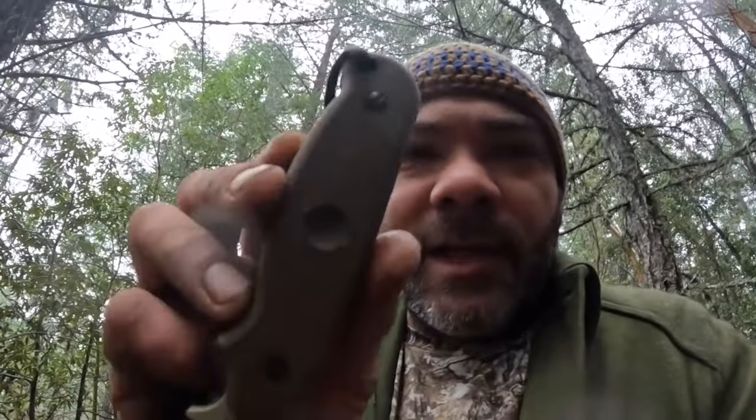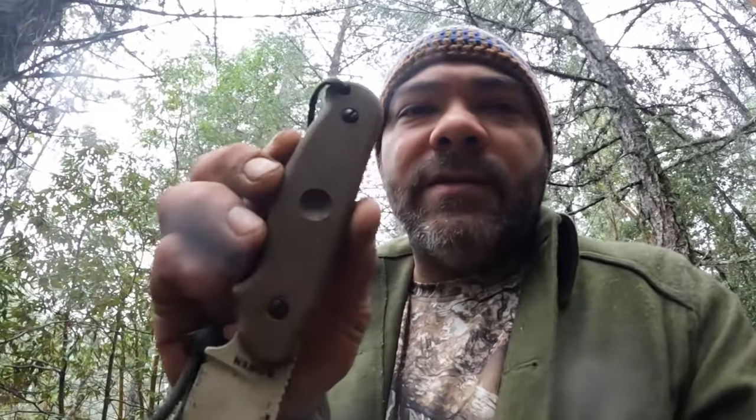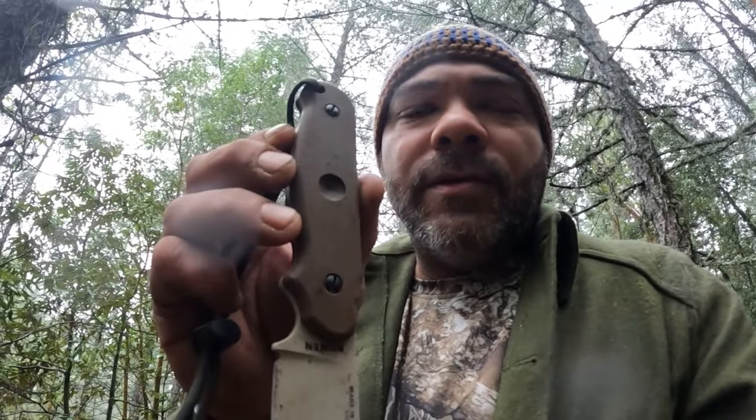Let me show you another cool feature about this knife - I'm pretty excited to try this out. Not only does this knife come with a ferro rod, magnesium, and little tinder plugs, but this side of the handle has this little dimple in there. That dimple is so you can use it as a bearing block on a friction fire. I'm going to demonstrate how to use this for a friction fire.